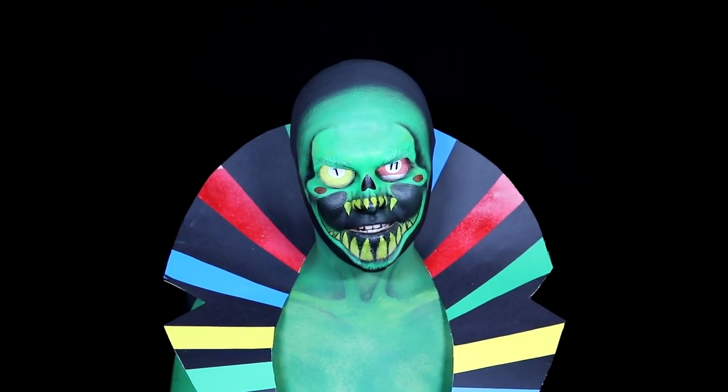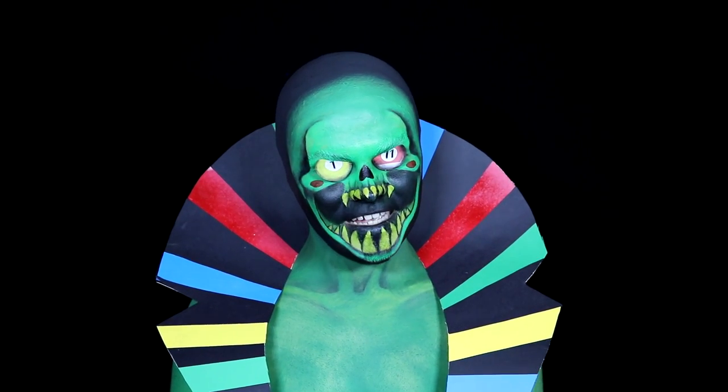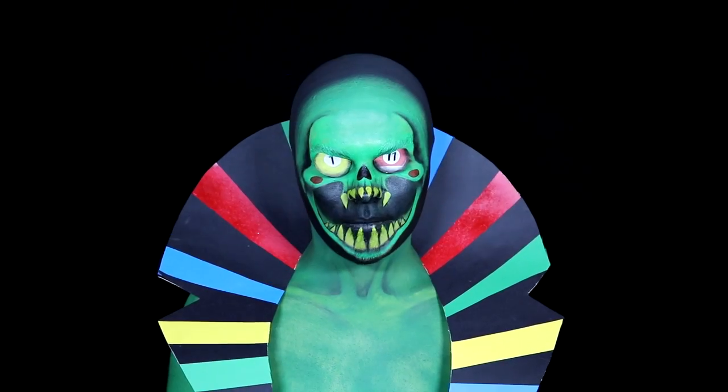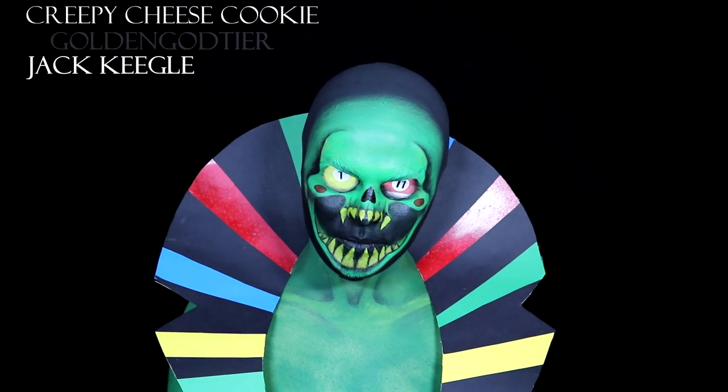So if I do get any of the details wrong, I'm really sorry. I think this character is meant to be the final form of Caliborn — I'm probably butchering that. But so many people requested that I do this makeup, so I'll pop a few names on the screen now — the first few people that requested it.